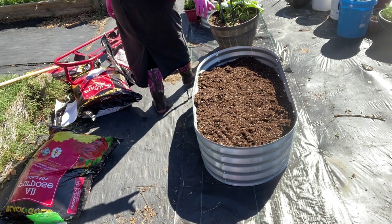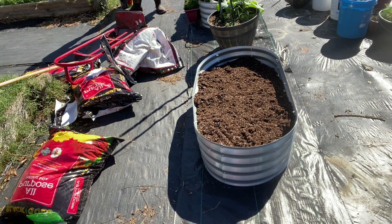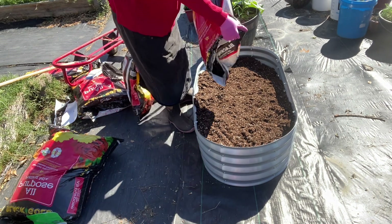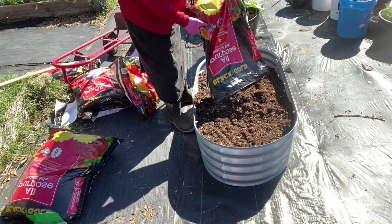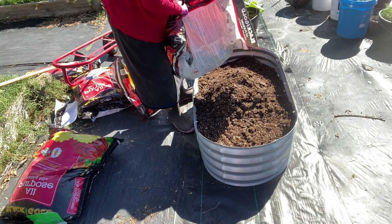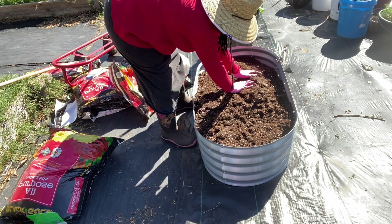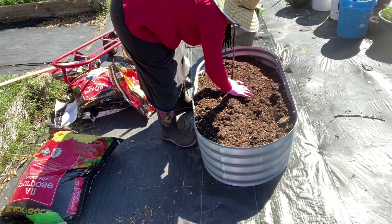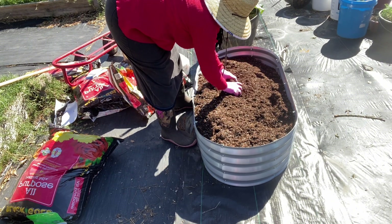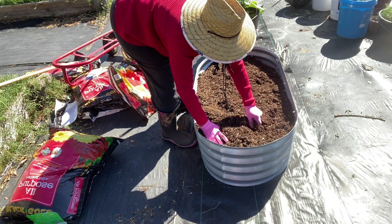This will only need about another half a bag. I've got a half a bag right here. I think that's going to be fine.